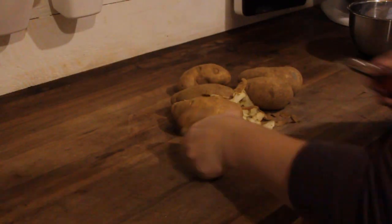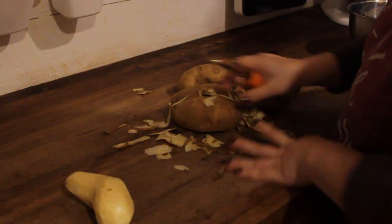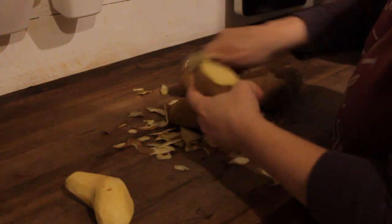Welcome, or welcome back. If you're new here, my name is Lindsay, Homestead Homemaker, and today I'm bringing you a new recipe.